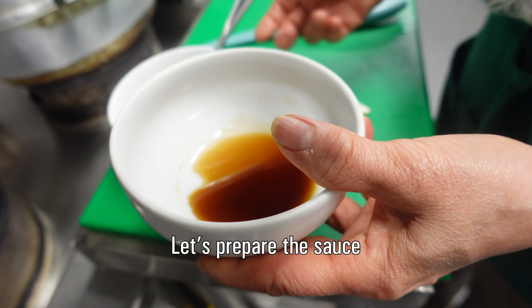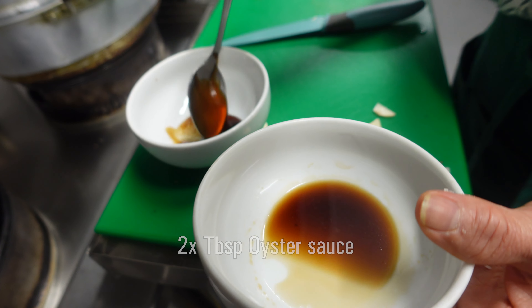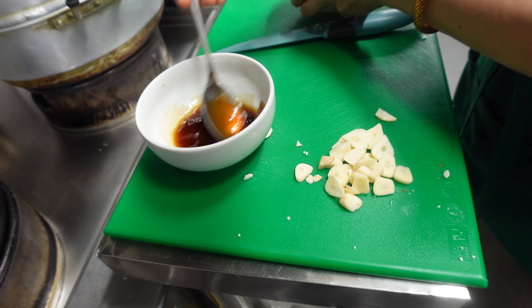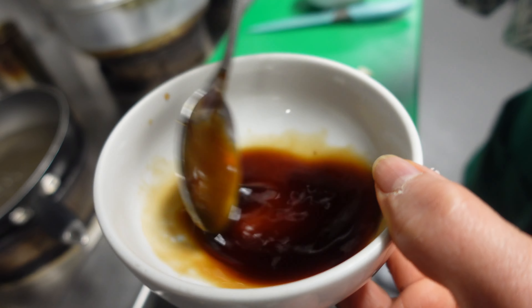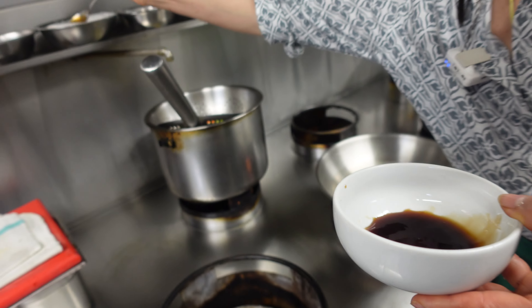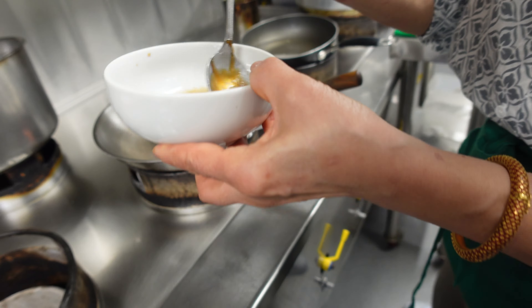Before we fry, I want to mix the sauce: two tablespoons of soy sauce, two tablespoons of light soy sauce, and one tablespoon of sugar. Just mix it together — easy when you fry.